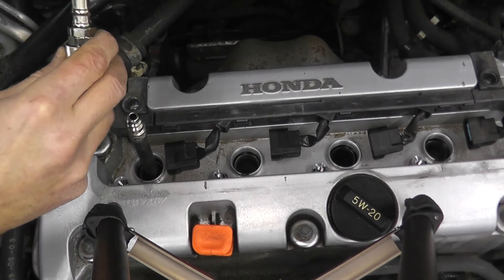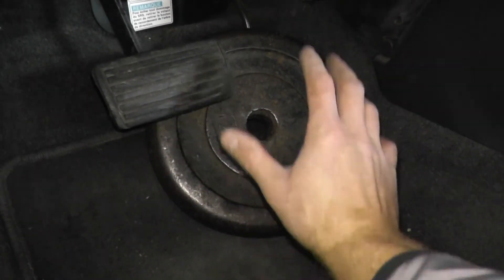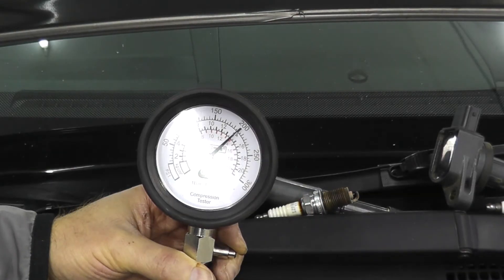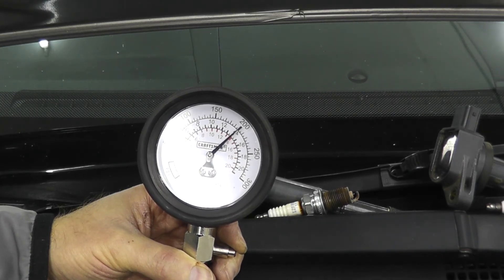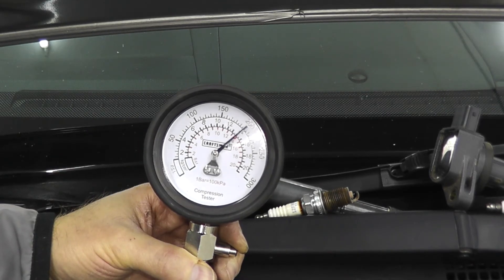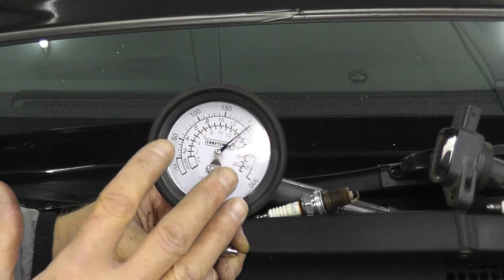I have a 25-pound plate to keep the accelerator down, or you can have someone hold down the pedal while cranking. We crank the engine and check the reading — this is a very healthy reading, a testament to Honda's well-known reliability with their four-cylinder VTEC engines. But if you do this test and you're within 60, 70, or 80 PSI, check the other cylinders for comparison. If you're well under 100 PSI, it's not good; you can then do a wet compression test to diagnose problems with the rings or valves.